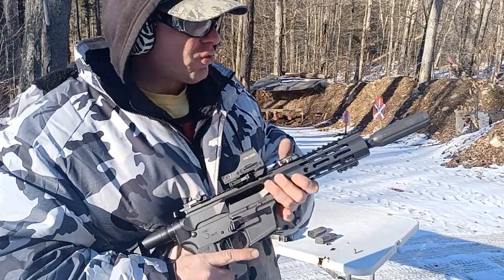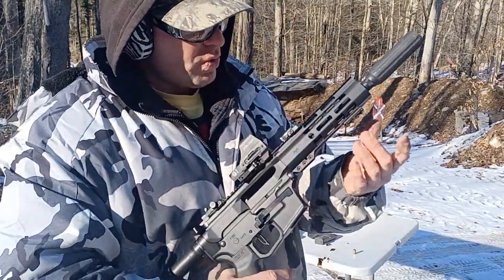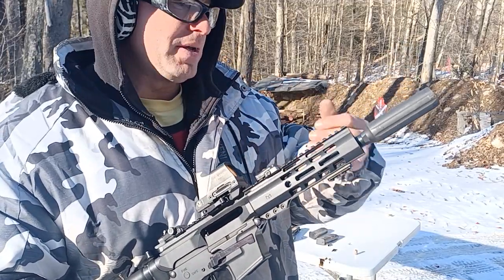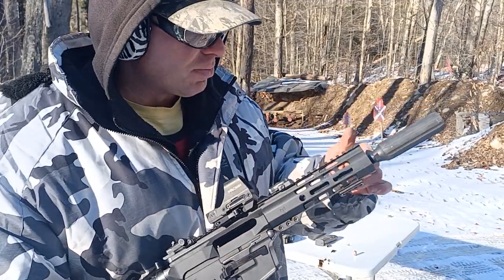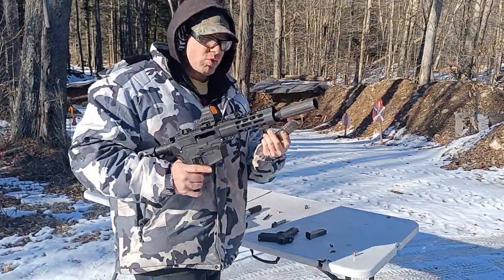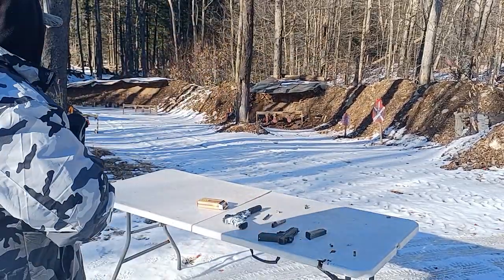If I were the only one shooting this I'd probably take it off, although it is a bit of a pain to get on and off. On that other gun it comes on and off really easily, but on this one you pretty much have to take the rail off, wrap the barrel in a towel, clamp it, and then get the comp on there. So this one just stays on.